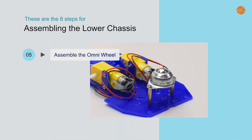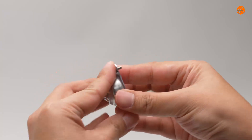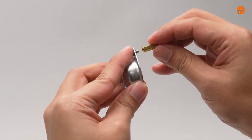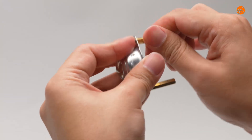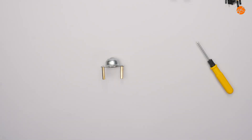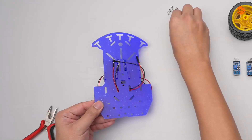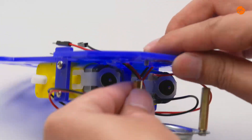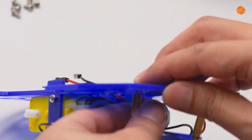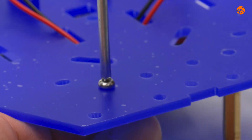Step 5: Assemble the omni-wheel. Fix the omni-wheel onto the chassis with the screws. Ensure the screws are tightened.